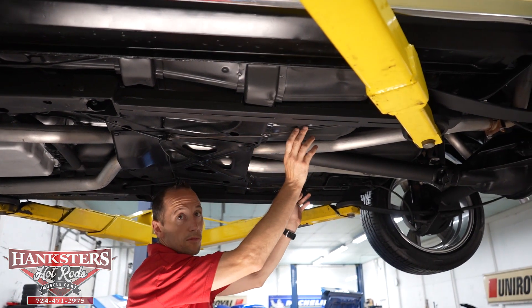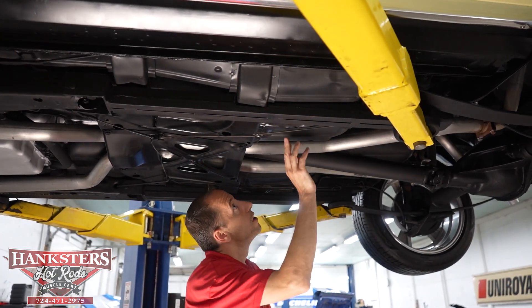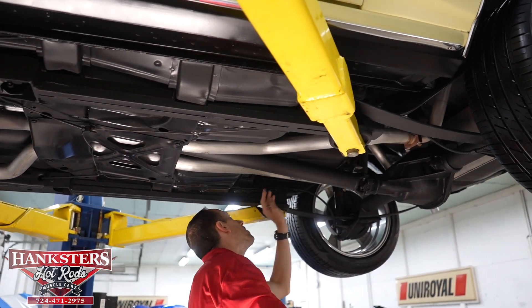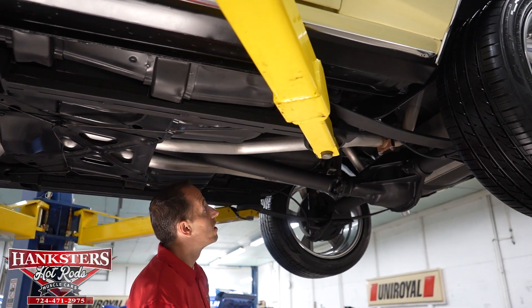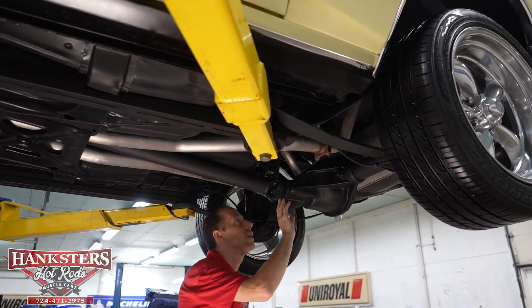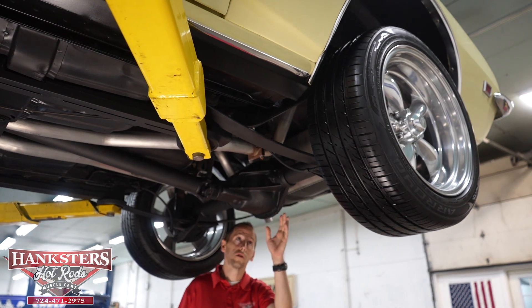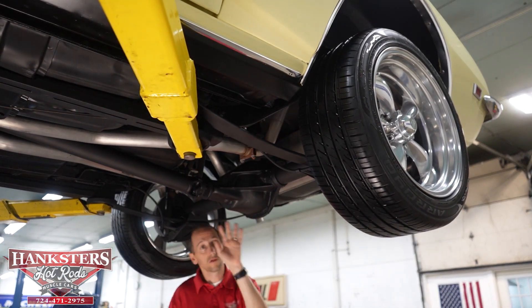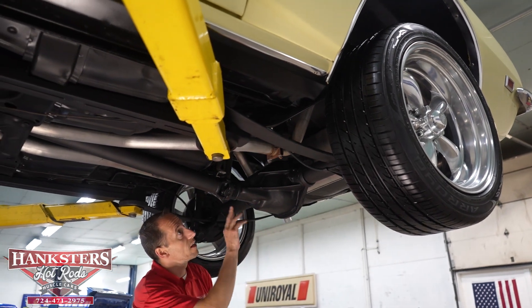Coming back, we do have our e-brake cables here. The floors here again look really nice. Our input seal at the drive shaft and our rear differential cover on our 10-bolt rear differential — the seals both look good there, no leaks.